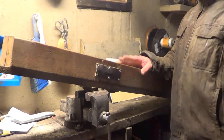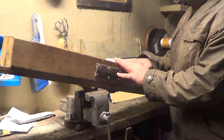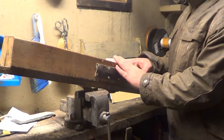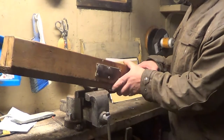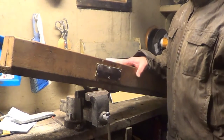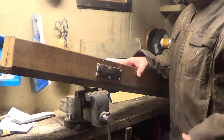Good evening guys, just out in my shed tonight working on a little project — making some modifications to my cross-cut saw sharpening jig. This is a simple jig I made for sharpening my saw. Right now it's out at my winter camp and probably in about a month or two I'll be bringing it home to sharpen.